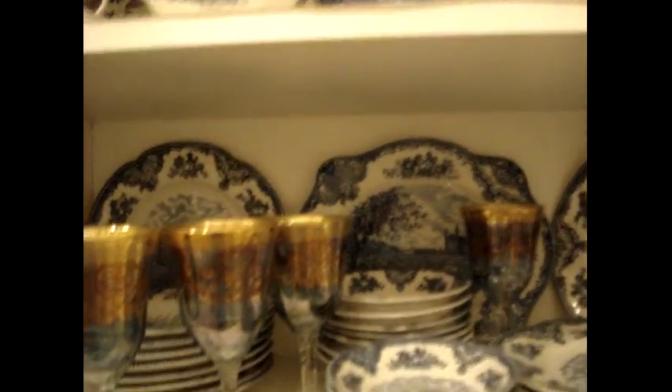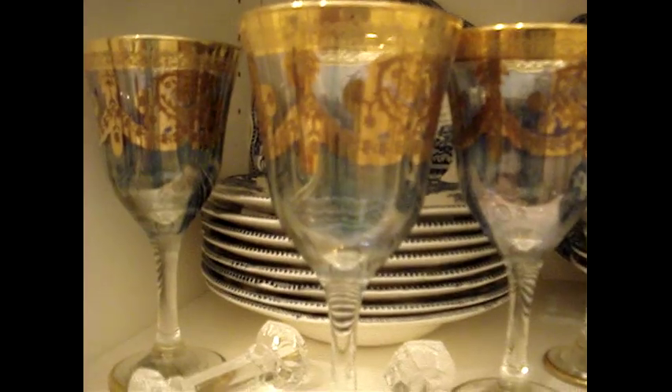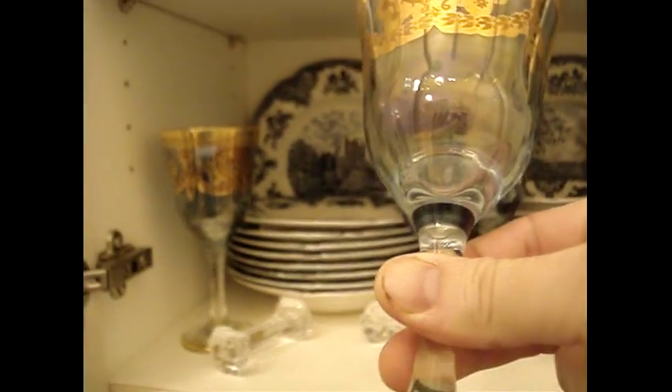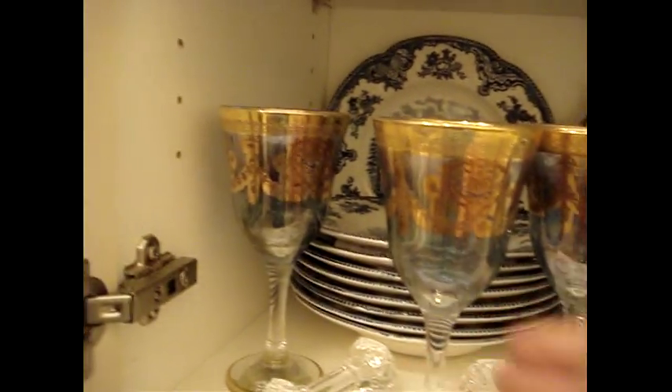It can sometimes look a little dull if you just have china, so I put in these really nice blue glass goblets — they have gold on the outside — and I added some knife rests for detail.